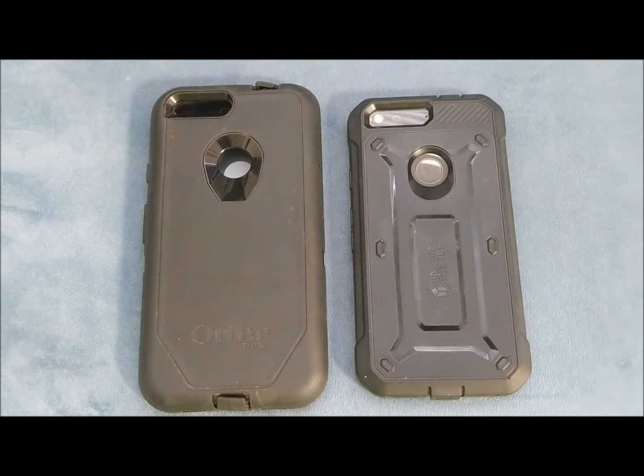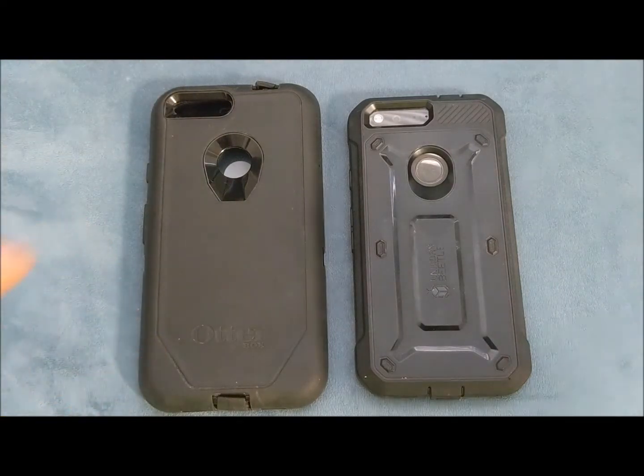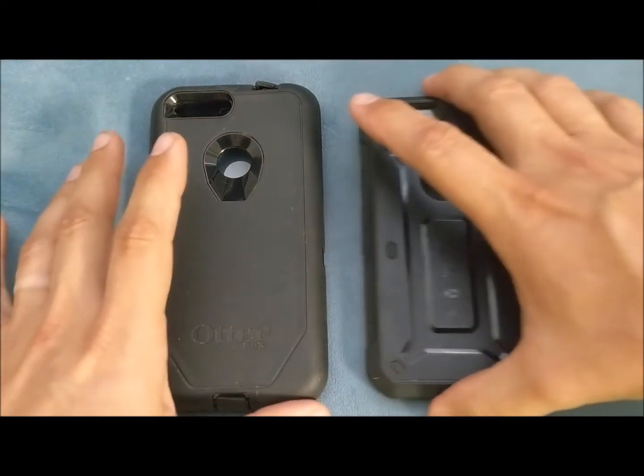Hello, my YouTube friends, this is Noah with Save Green. Today I'm going to have a little rant with OtterBox. I've been using OtterBox for a couple years now and recently switched over to Unicorn Beetle. I'm going to tell you a little bit why I've decided to do this.